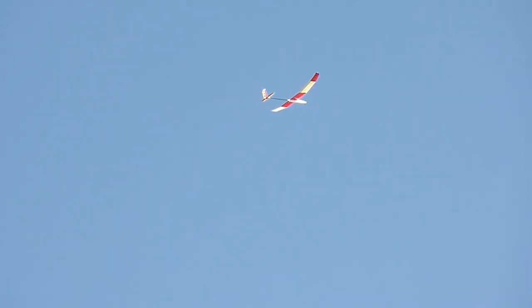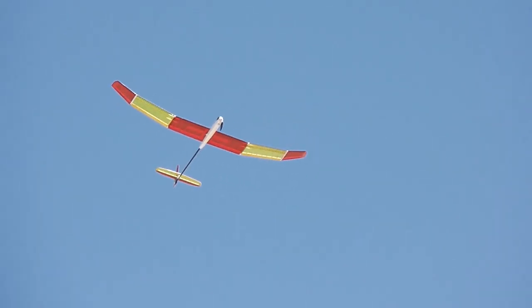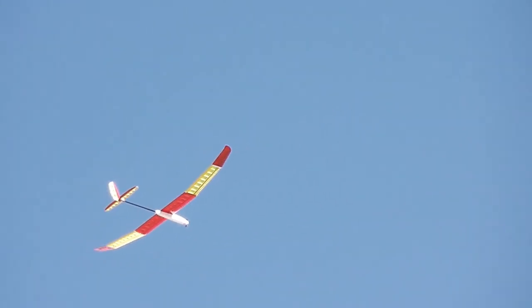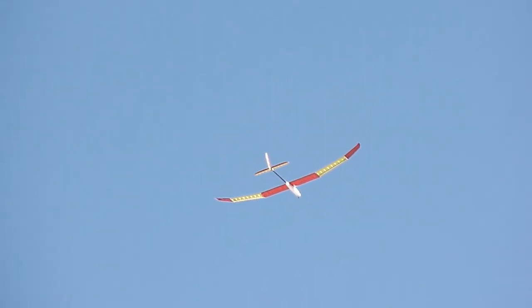He's got a 450 milliamp LiPo battery in this airplane — very light. He built it from a kit, made by an Arizona company out of Paradise Valley, Arizona. Yellowjacket. He did a beautiful job building this. Got the motor off. It won't take much of a thermal to lift this airplane.